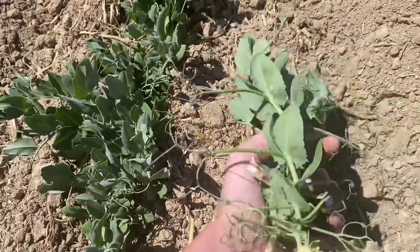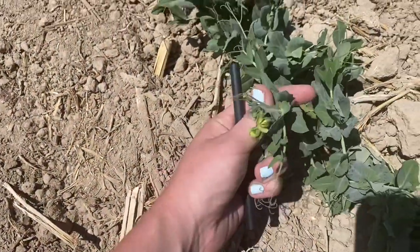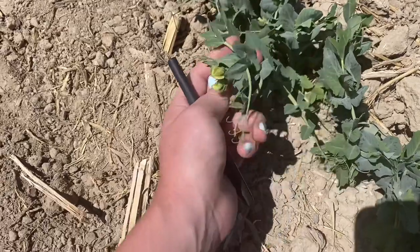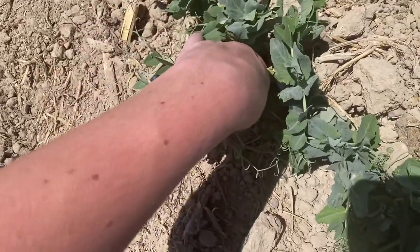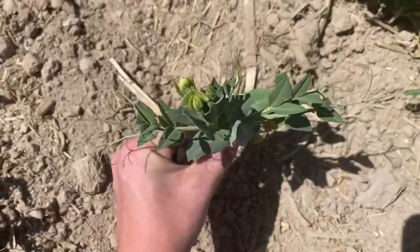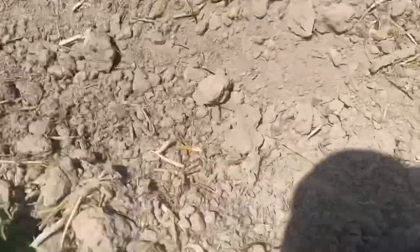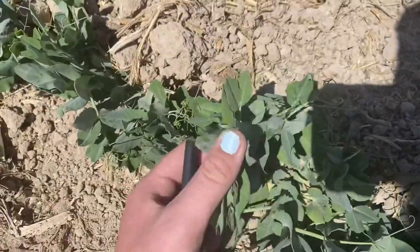There are also rabbit ears — just skinny leaflet pairs, skinnier plants overall, and you catch them most of the time. When these have pods they can either be snow peas or snap peas. Snow peas are flat, the ones you grill or saute. Snap peas are the ones where you eat the whole pod with the peas inside. Here's an example of rabbit ears — you can see how skinny those little leaflet pairs are and how skinny the plant is overall.